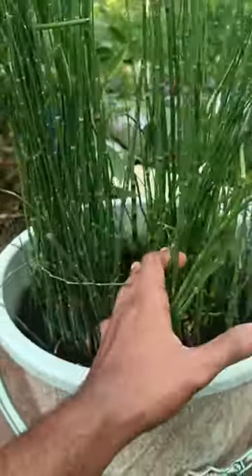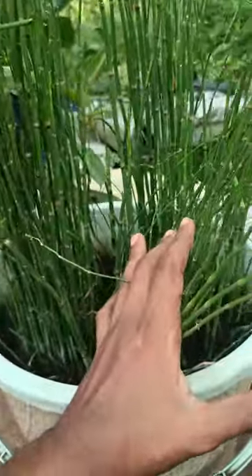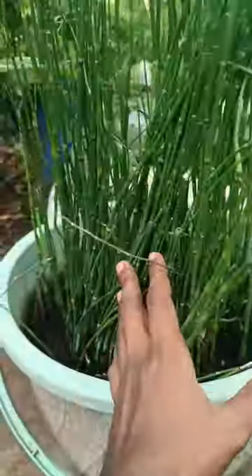I will be able to take the steps. I will be able to take the water bomb.